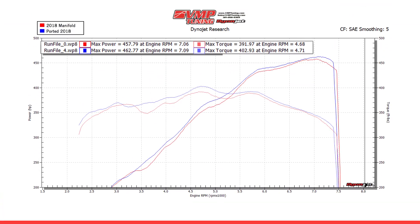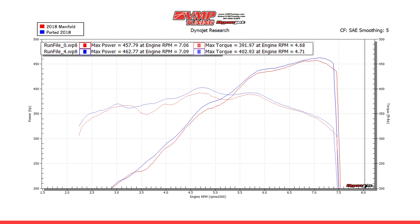The next thing we tested was a CNC-ported 2018 intake manifold. That intake manifold did really good — it picked up power everywhere throughout the curve and ended up making 462 rear-wheel horsepower. This 2018 intake manifold continues to be a great performer, and for the cost, it really can't be beat. I think that's going to be the big thing that comes out of this story — the 2018 intake manifold just performs really well. The data is what the data is.